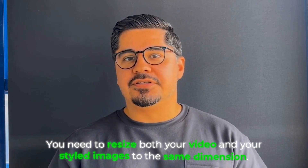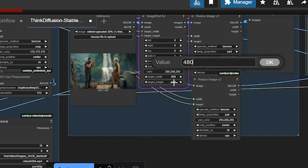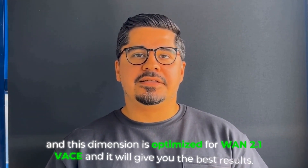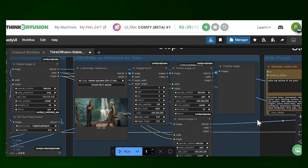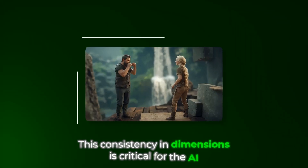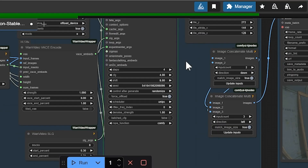Here are the few crucial things you need to get right: first, upload your raw video footage. The key is you need to resize both your video and your styled images to the same dimension — I usually have it at 856 by 480. This dimension is optimized for Wan 2.1 Vace and will give you the best results. Your styled first frame goes here, and it has to be the correct dimensions matching the video. This consistency in dimensions is critical for the AI to properly map the style to the motion.